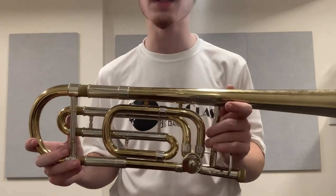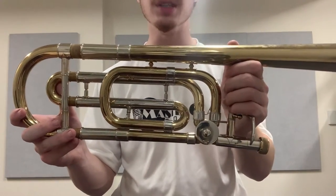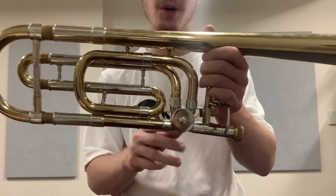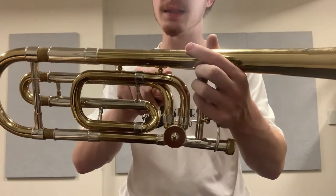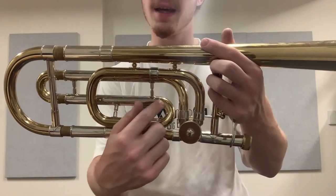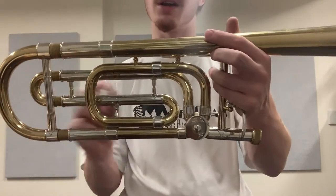Before we get into the weeds with some playing demos, let's take a look at each trigger system and see what we're dealing with. This is the standard Bach 42B closed wrap design. It's got a circular rotor — that much should at least be constant between these two trombones. But going from the gooseneck to the start of the F attachment, we have a 90-degree bend, another 90, then a fairly gentle 180 leading to a fairly sharp 180. This is what's considered bad in trombone design — a sharp 180-degree bend supposedly resulting in turbulence in the airflow.